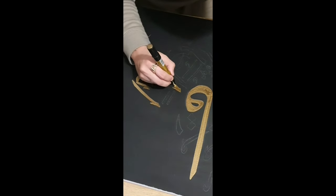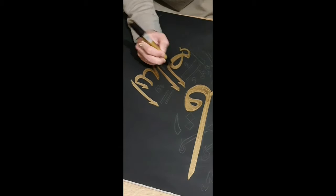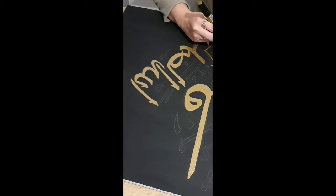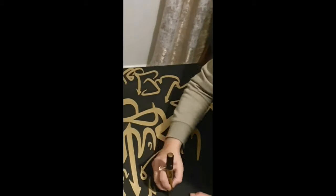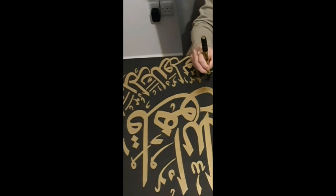Then I sketched out my calligraphy. I'm writing Surah Al-Ikhlas on a 50 by 100 centimeter canvas. I'm using a Super Color metallic paint marker pen in gold to write the calligraphy. I'll just fast forward the video now because it does take longer to write.